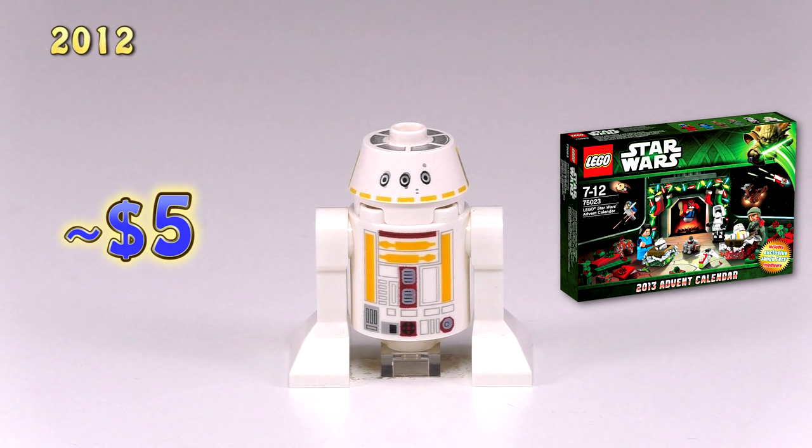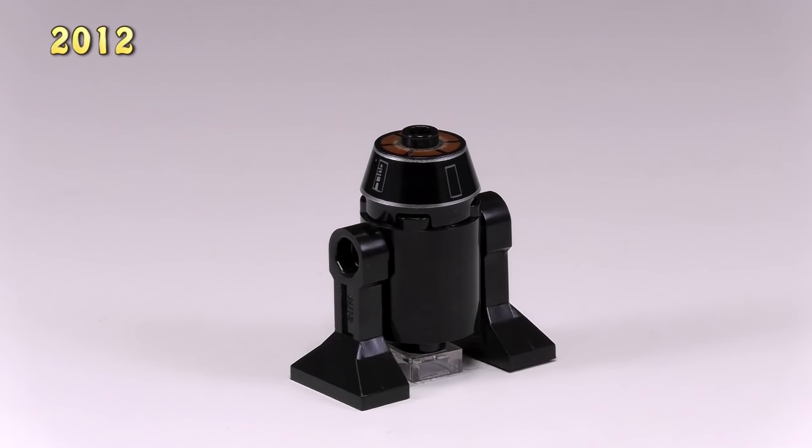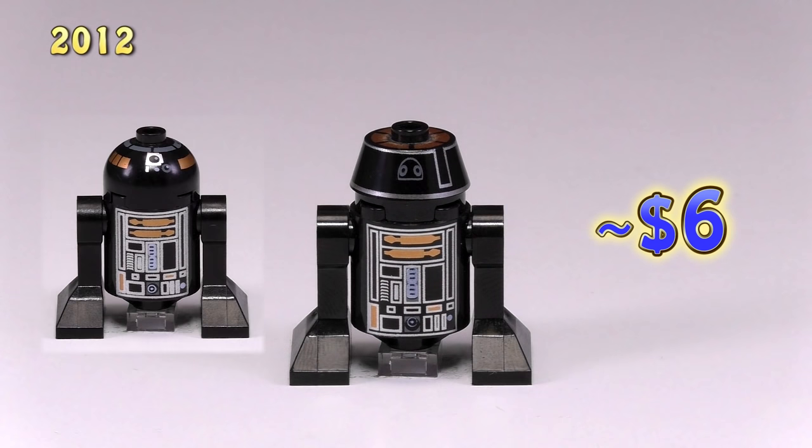And LEGO decided the Empire also needed a droid with this new head, so here is R5-J2 from TIE Fighter set 9492. He is $6, and you can see he has pretty much the exact same color combo as the previous black Imperial droids.